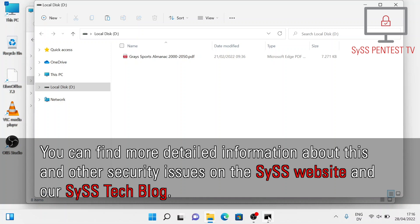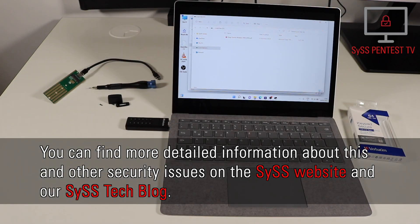You can find more detailed information about this and other security issues on the SYS website and our SYS tag blog.